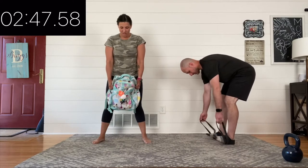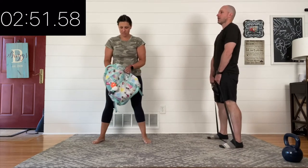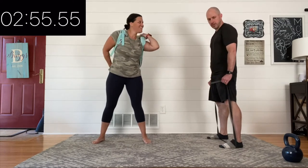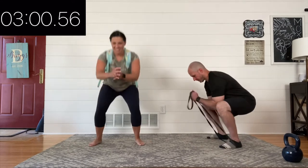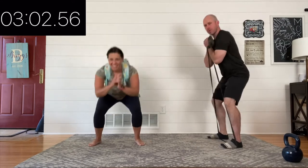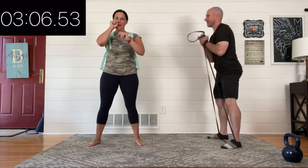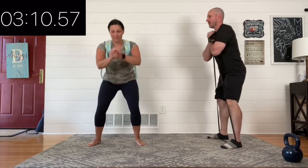Nicely done. Take 15 seconds to breathe and transition, get ready for that squat pattern — your second movement. Going again in four, three, two, one. Now your second intention stays the same. They look good, they feel good. Now you're trying to make these squats look and feel a little bit better than they did the first time.